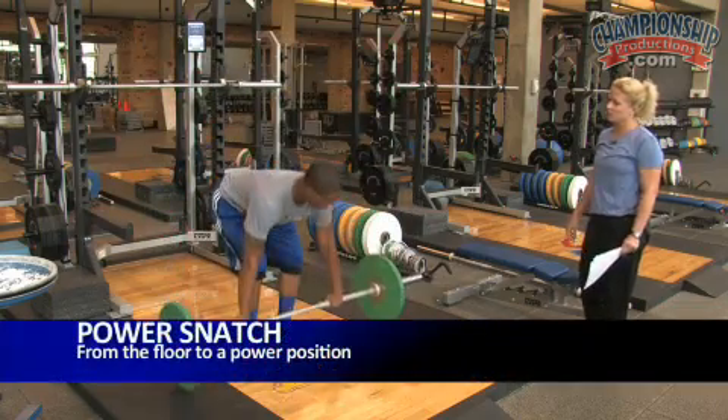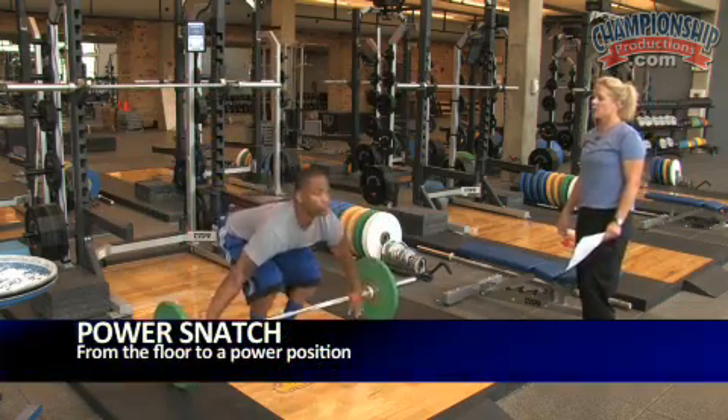Otherwise, if we did a power snatch, it'd be from the floor and he catches it in a power position.